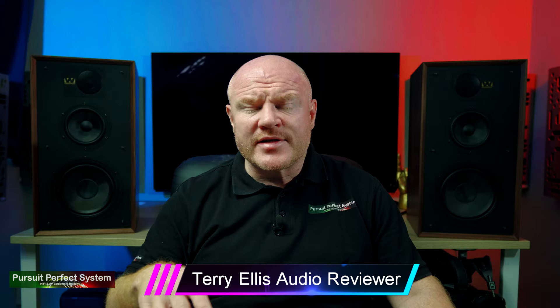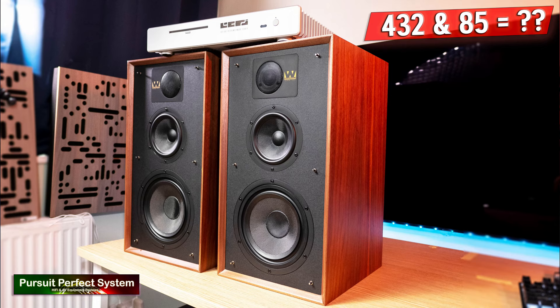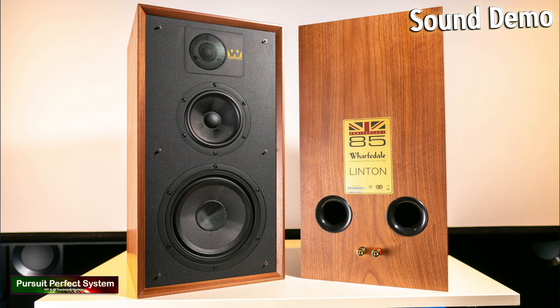If you've just joined us for this review, this is actually video number three in a very comprehensive review video series. Part one was an introduction where I talk about the speakers in a little bit of detail. Video number two is a sound demonstration video where I show the room I've used to review them in, the bits of kit used, the type of music I've been listening to, and really the type of sound quality I've achieved from the speakers.